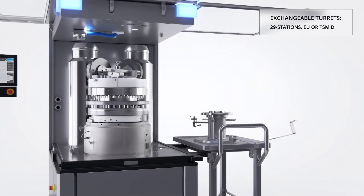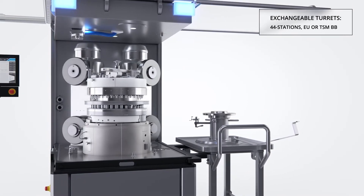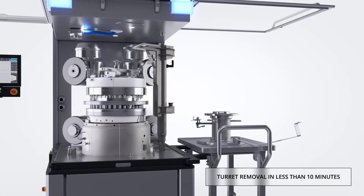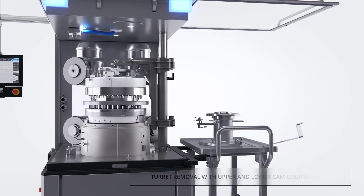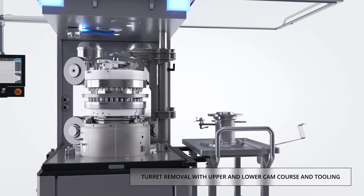The Korsh XL-404 offers an exchangeable turret capability, which provides the opportunity to run any tablet size on a single press and permits an extremely fast changeover from one product to the next. The XL-404 turret may be exchanged including the cams and press tools.